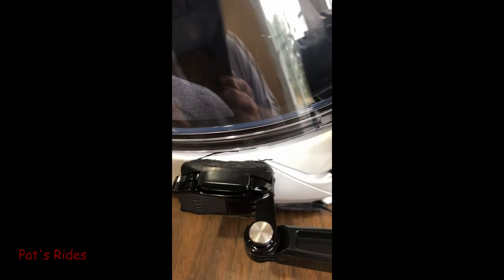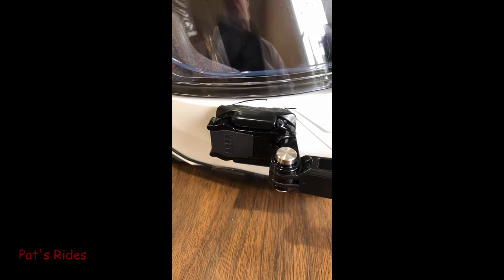You can kind of see down in here the Sugru I used. It kind of worries me — my Sugru was getting a little old and it seemed kind of dry. I'm not sure how well that's going to work.